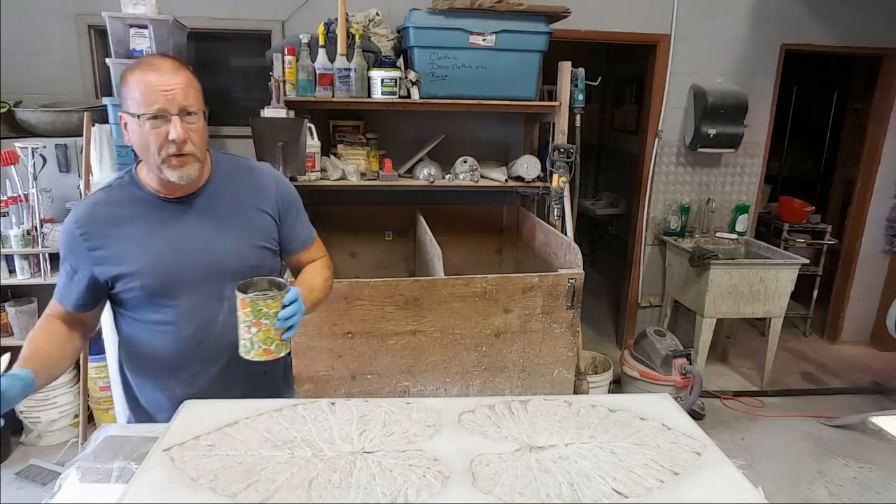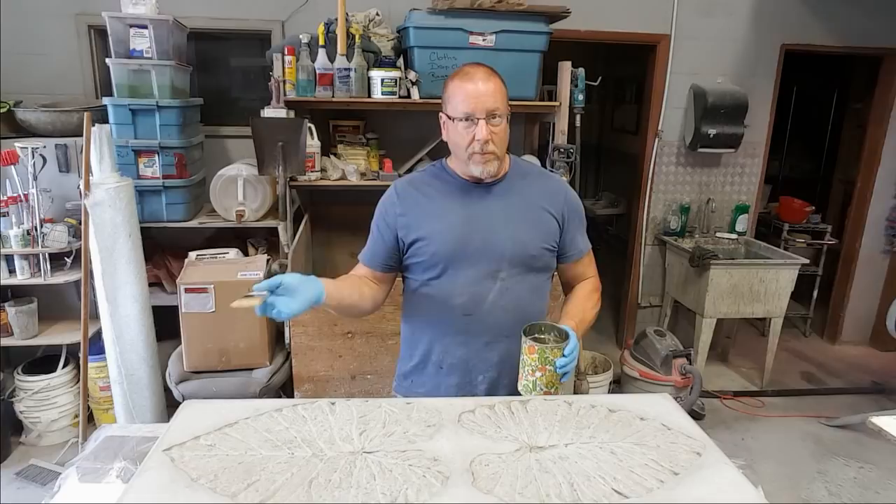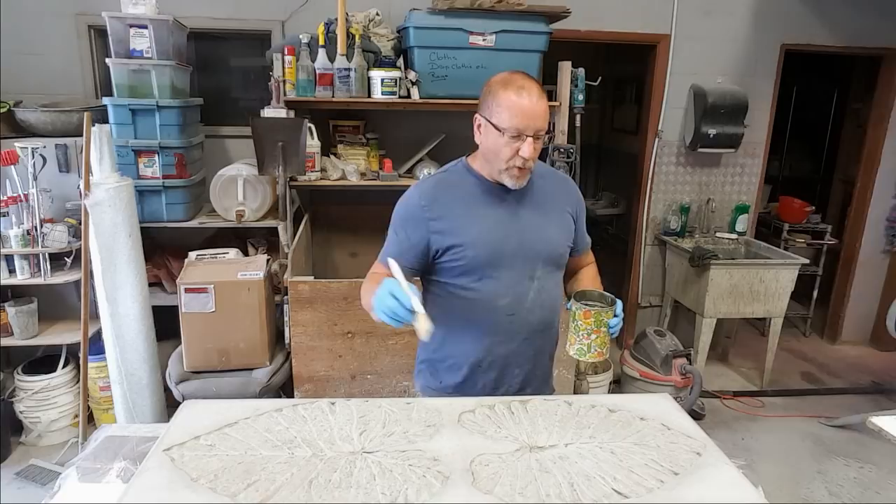What I'm going to do today is just seal it. This is a solvent-based sealer I use — it goes by the name ClearGlaze. There are a million different sealers you can get for concrete. Find one you like — water-based, solvent-based, whatever — and if you find one that works, stick with it.